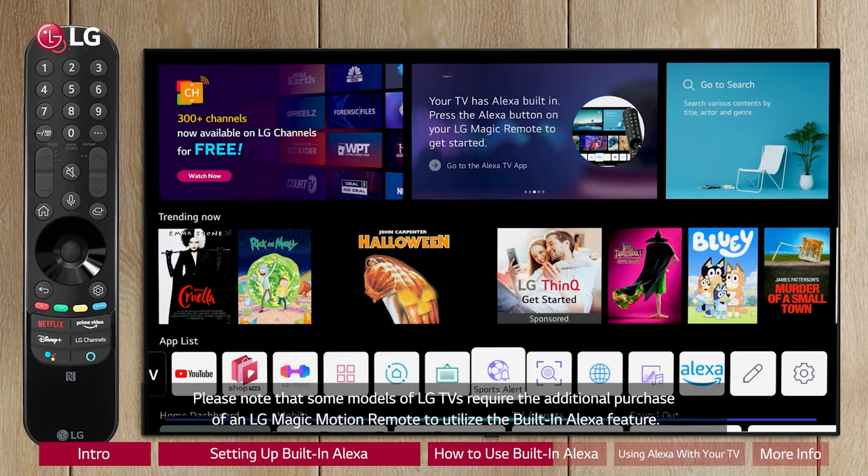Please note that some models of LG TV require the additional purchase of an LG Magic Motion remote to utilize the built-in Alexa feature.